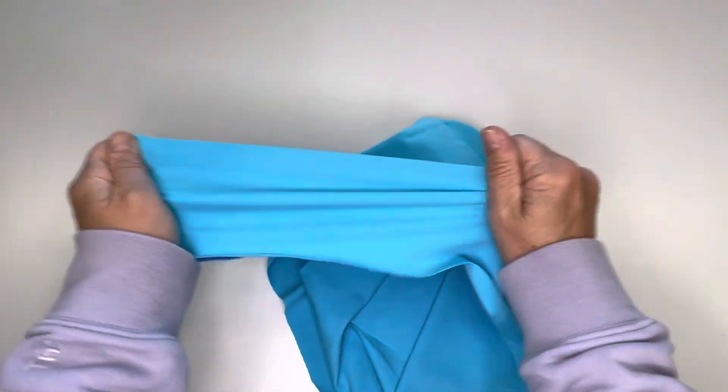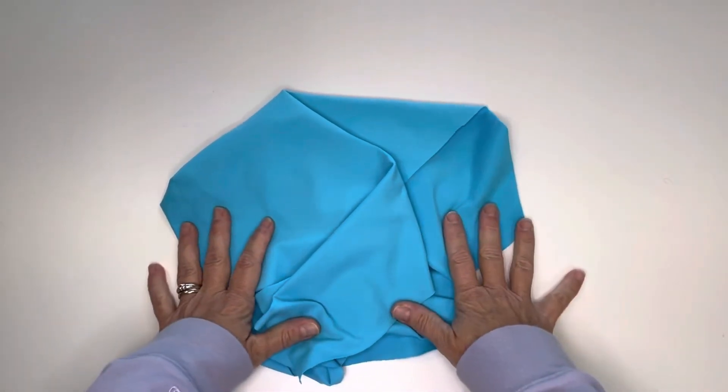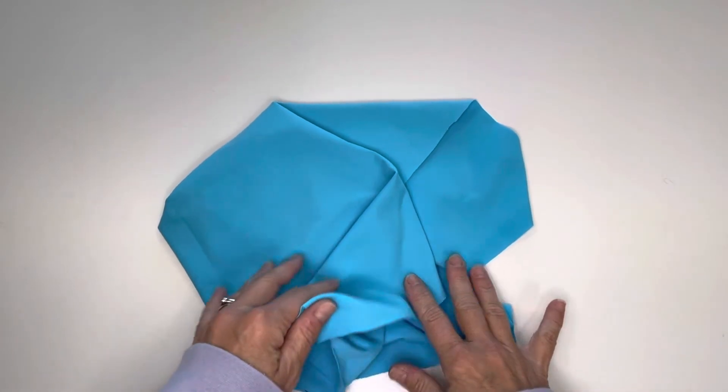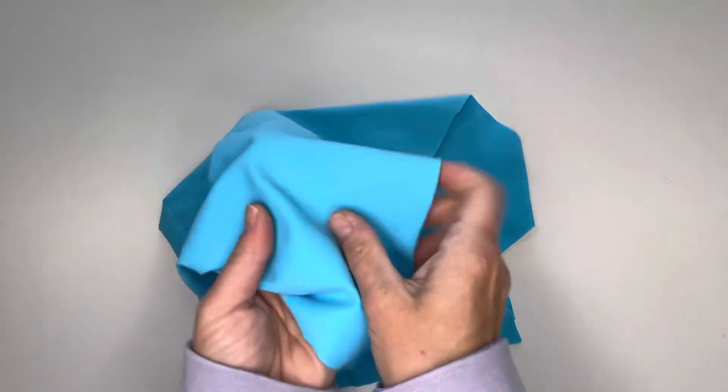Yoga stretch is a great fabric for making leggings, tank tops, sports bras, warm-up jackets, or any garment where you want a nice compressive fabric that has a nice soft cottony feel.